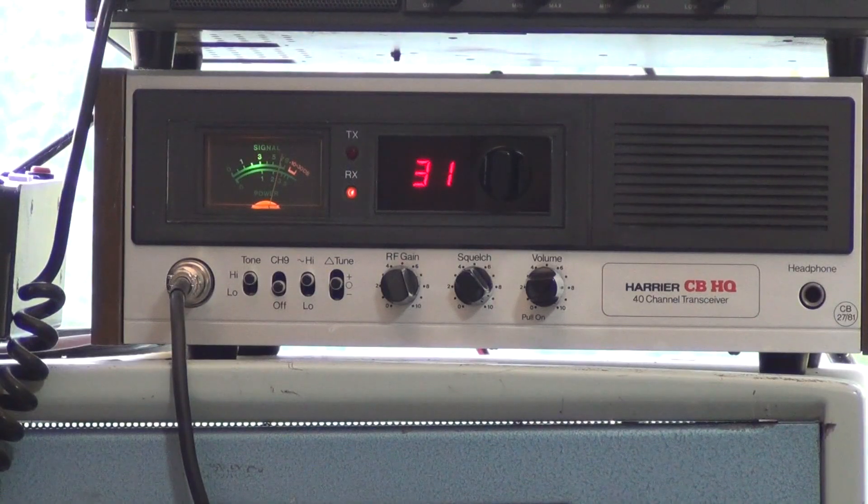Tango 21, testing the Altai standard replacement microphone — 1, 2, 3, 4, 5, 4, 3, 2, 1. Tango 21, testing the original microphone with a new insert — testing 1, 2, 3, 4, 5, 4, 3, 2, 1. Tango 21, testing with a standard replacement coffin microphone of the type we have and can sell. So that concludes the test.